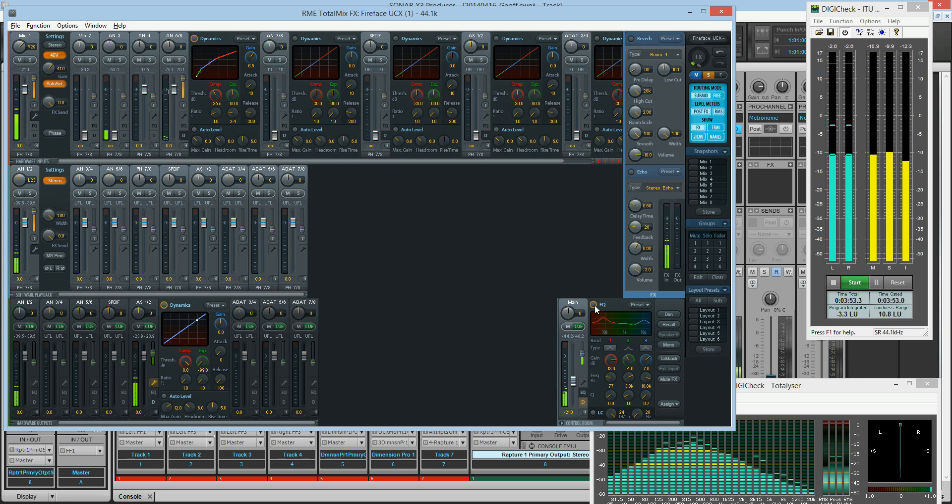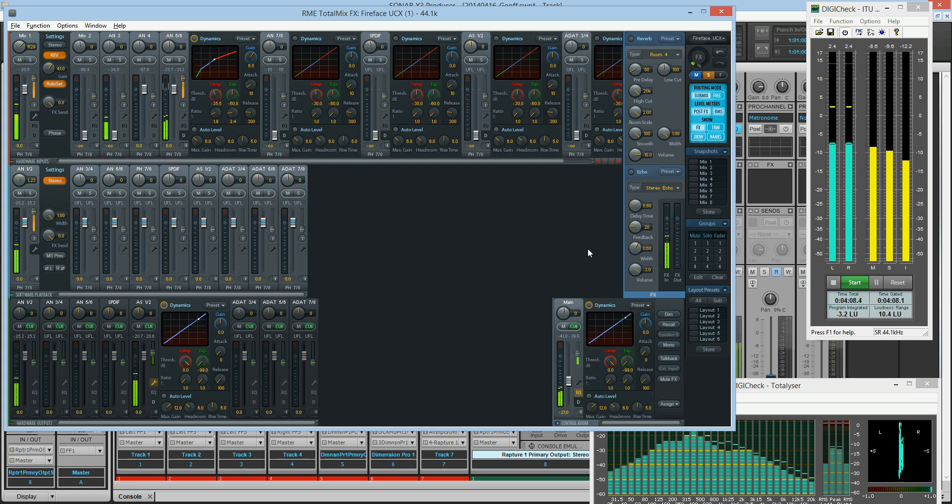You notice when I turn the EQ on here — this is headphones, you guys are listening to this one over here, the AS1 and 2. When it doesn't have the focus, it lights up bright, so you know that the EQ is on.